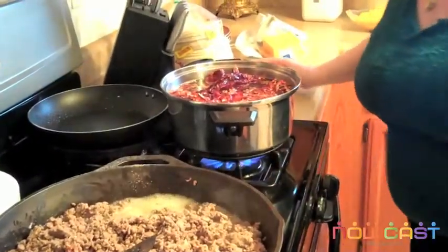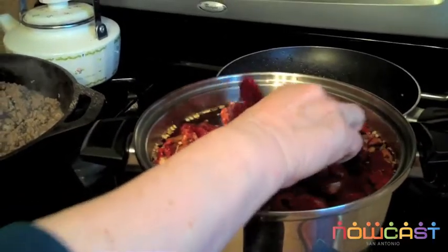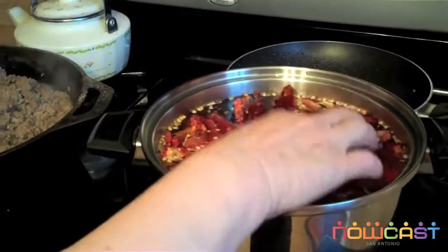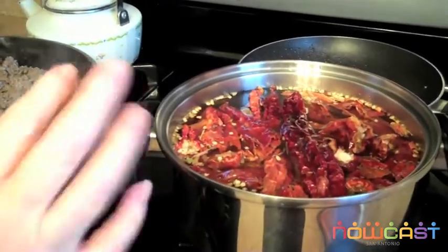And how do you know when the chiles are ready? It gets tender. Right now it's kind of hard. It's got to be real tender so it can blend better.